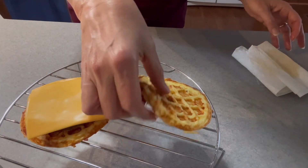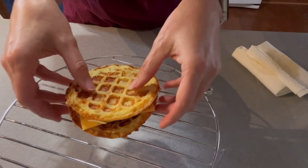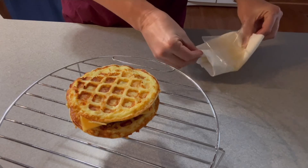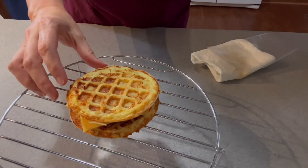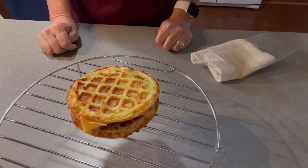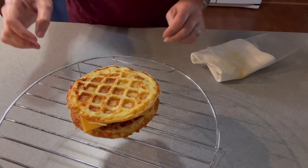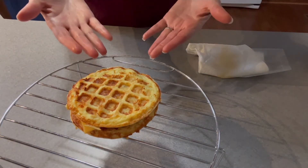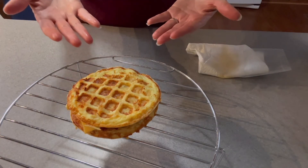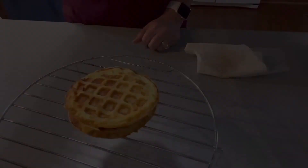That is so good! What I do is drizzle a little bit more of the maple syrup on top when I eat it. There you go y'all, that's all there is to the breakfast chaffle. I'm probably going to be making several of these to give different ideas on what to make. This is a much healthier version than McDonald's and to me it's just as good. Thanks for watching, y'all have a great day — see you soon, bye!